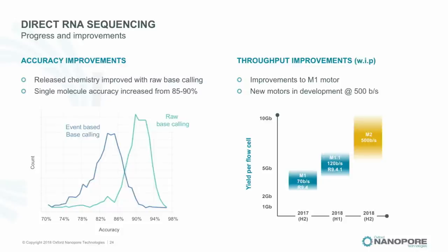Base calling on direct RNA is actually pretty good — comparable to DNA, a little lower because of the many modified bases, and our standard base callers are only trained on four bases. But the latest base callers are very usable for what most people want: knowing what the transcript is, which exons are present, mapping, and counting. We have a second-generation motor in development, and if we can get to 500 bases per second the throughput should be comparable to DNA.